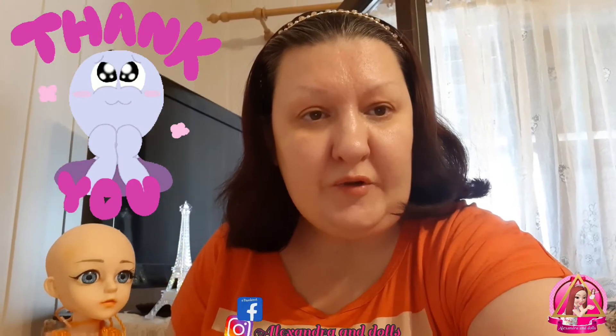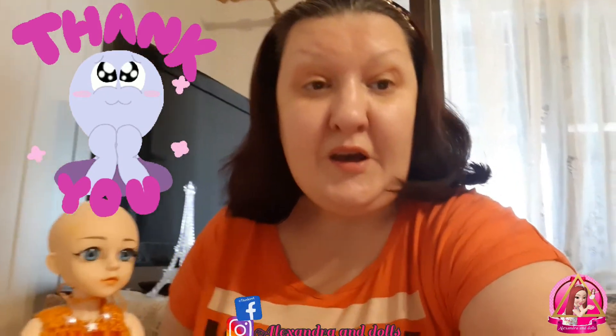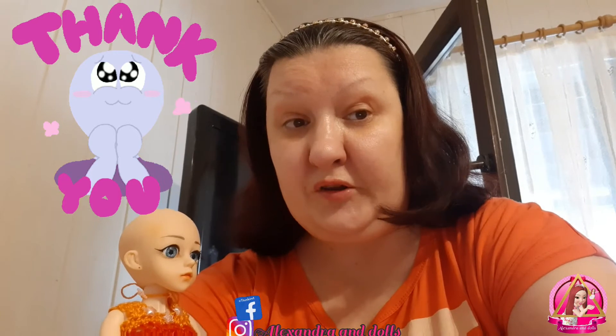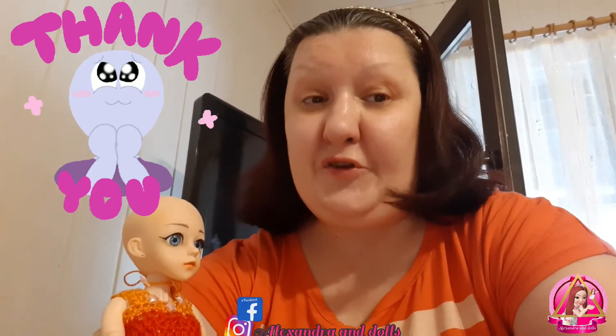Hello everybody, my name is Alexandra. Welcome to my channel Alexander and Dolls. Special thanks to all my subscribers and people who always come in here — support, give me a like, comment and share my video. Thank you guys, you are the best. And of course for the new subscribers who stay here and give me support, I'm giving back also. Thank you guys.